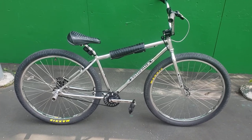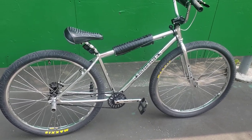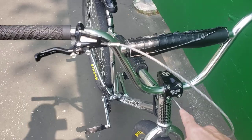Hutch does not sell completes. I waited 18 months after paying a pre-order for a bare frame and fork. I wanted to do Profile everything that I could, so I got a Profile stem.